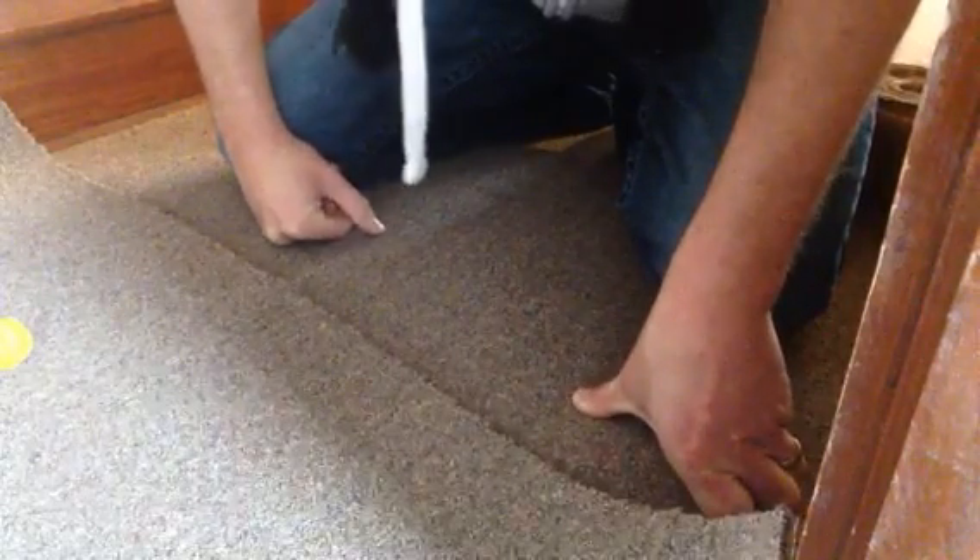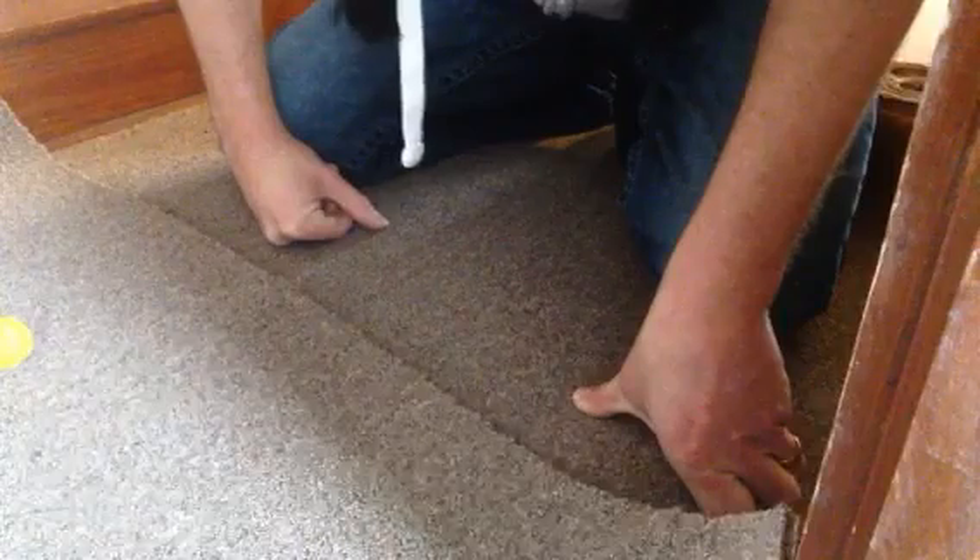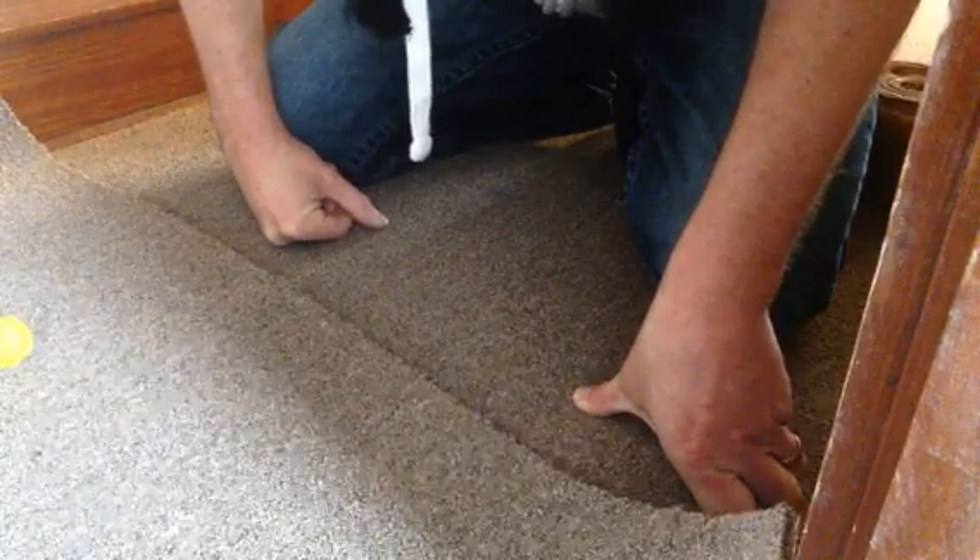What's up everybody? It's Michael Alder from CarpetExpertBlueprint.com and today I'm going to show you how to cut and burn a seam in commercial carpet, or as some people like to call it, indoor-outdoor carpet.